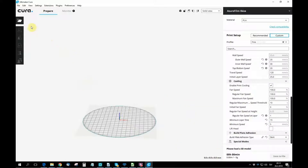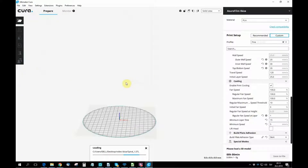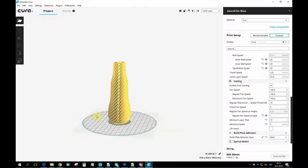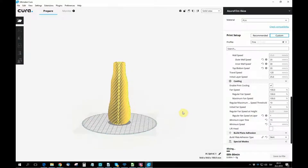When you have inserted all of your parameters, go ahead and open the Thingiverse file which you downloaded earlier and save it to your SD card. Your 3D printer cannot print an STL file, so you have to convert it into G-code. The Cura program does this for you.